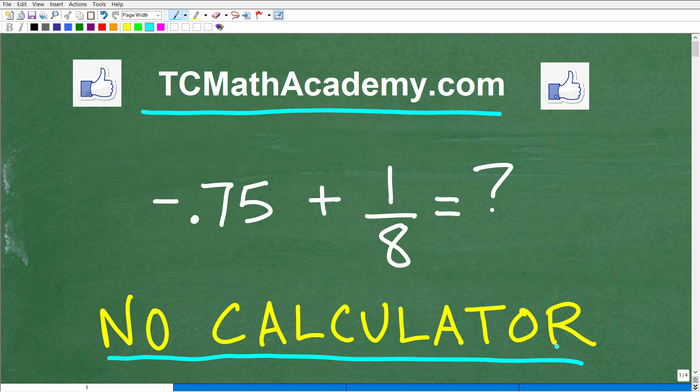Now, of course, most of you out there could do this problem with a calculator. We have negative 0.75 plus one eighth. So again, this would be pretty easy with your calculator, but that's not the point of this video. What we want to do is practice our knowledge, understanding, and skills to add positive and negative numbers.